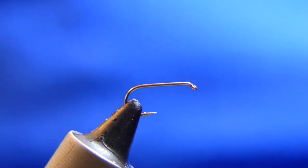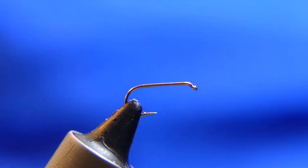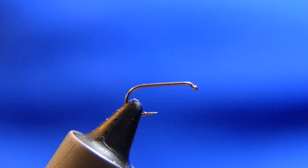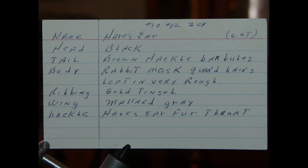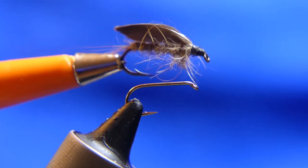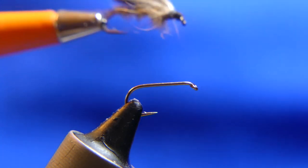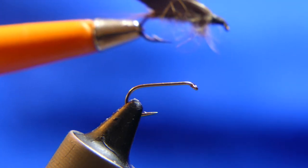Welcome back to another episode of Vintage Fly Tying. Today we're going to be tying a Hare's Ear Wet Fly. This is something my father had tied 50 years ago. What's unique about this is how the wings lay.